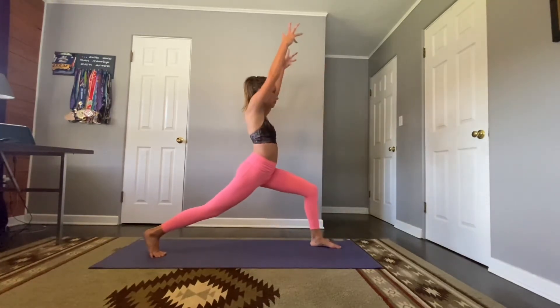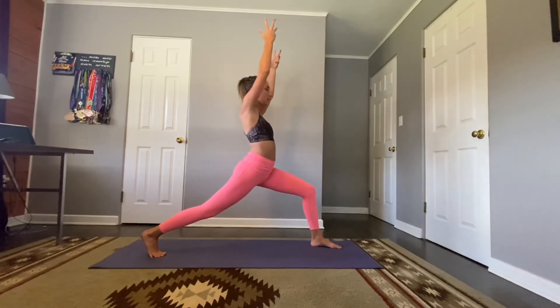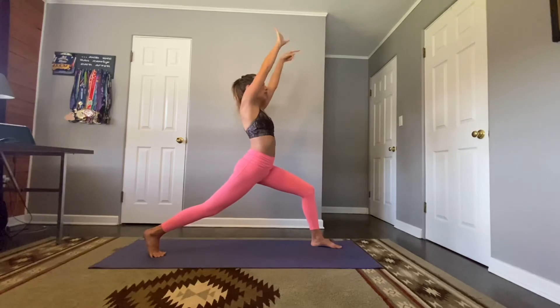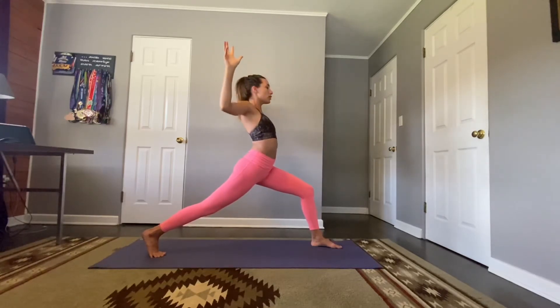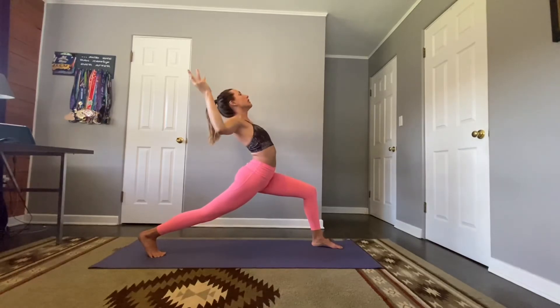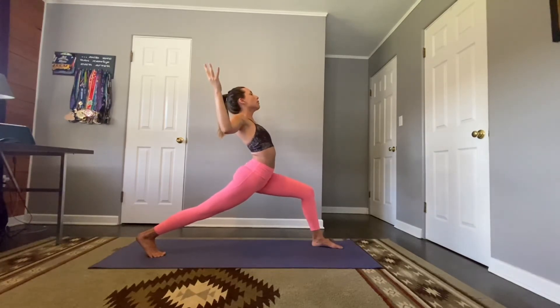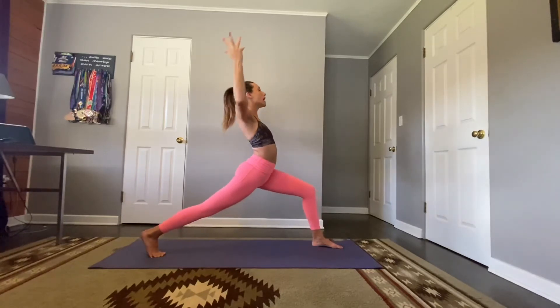Rise to crescent lunge — hips are sinking down, arms are high. Take a breath. Exhale, bend your elbows, squeeze those shoulder blades — option to find that back bend here, lifting your heart. Take one more full breath. Inhale, reach high.